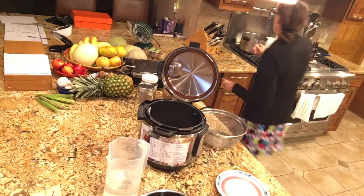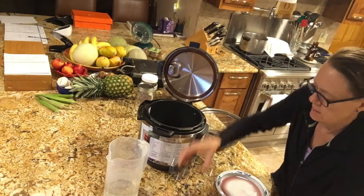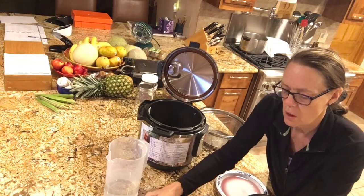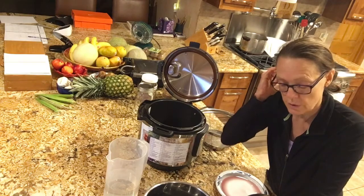I have this little trivet that stands about two inches tall, and I'm going to put that on top of the beans because I'm going to cook two different things at the same time — actually four different things. I've got my black beans and my purple barley in the bottom, and now I'm going to add two more grains on top.